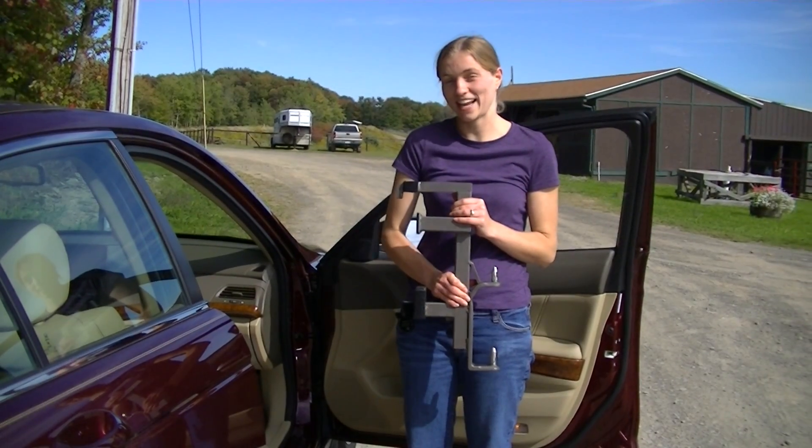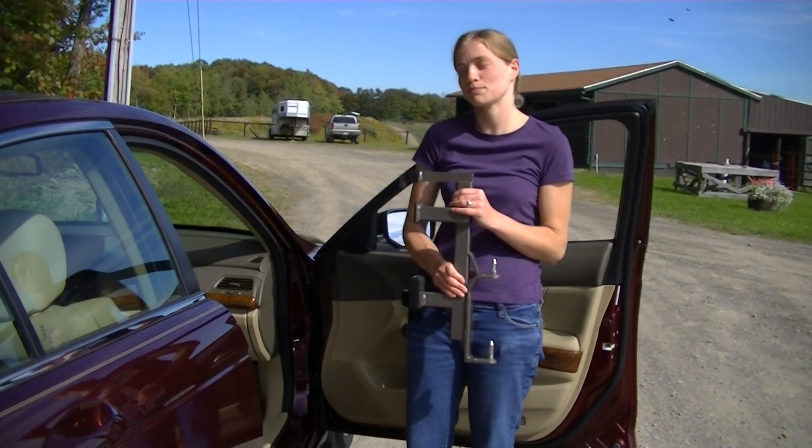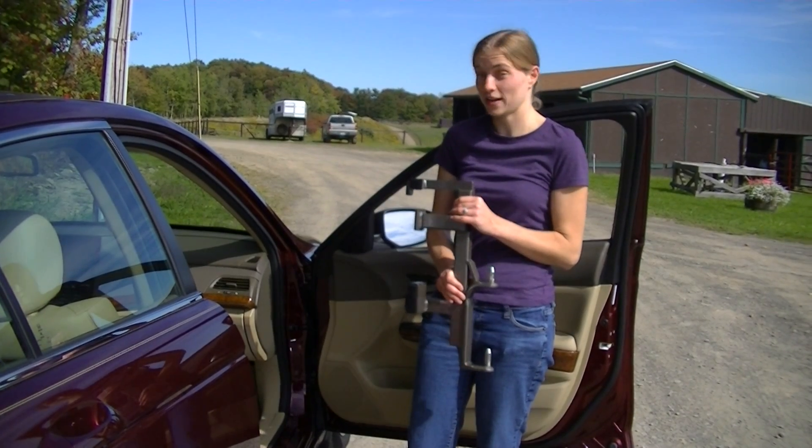Thank you for joining us today at Access Unlimited. We're looking at placement of a speedy bar for use with a multi-lift in a 2010 Honda Accord.